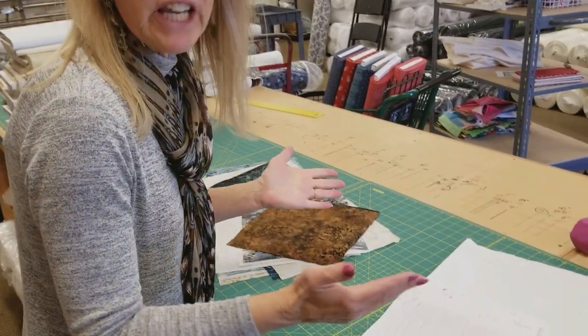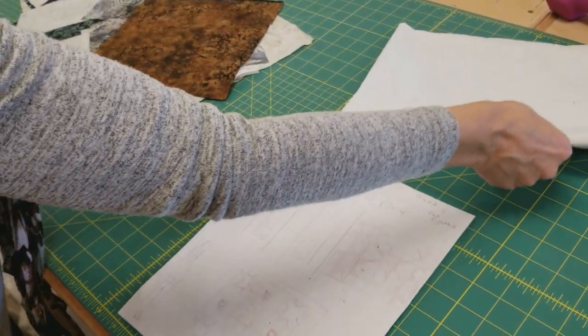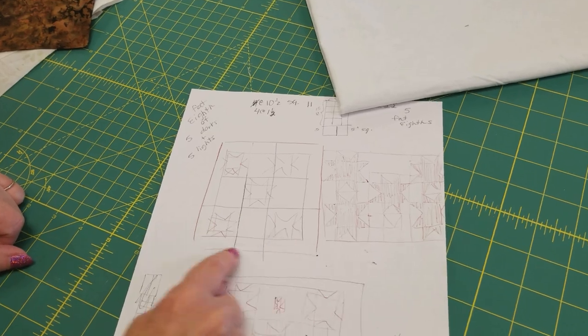For this project you need five lights and five darks. You don't need very much of each one — you need the equivalent of about a 9 by 20 inch piece. We're also going to need a half a yard of fabric and that's going to do the backgrounds and a little border. Every time I do a scrap project video I always get questions afterwards — what if I don't have scraps? What if I want to use yardage? How much do I need?